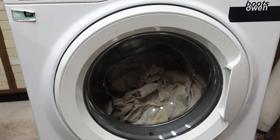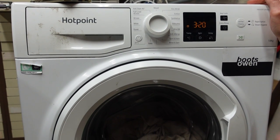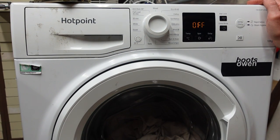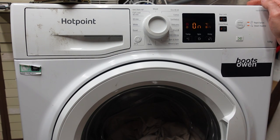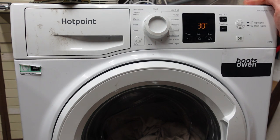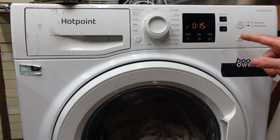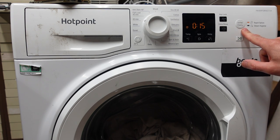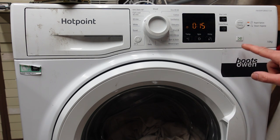If I press that button, there we go, it's coming on. If I press this button here it should turn on just like that. Let's go for a 30 minute wash and see if it does anything. I don't know what extra touch is — rapid option, steam hygiene. I can press that, it goes to 15 minutes. Even better. I don't know about steam hygiene, maybe that comes on a different one. Let's press go. It's beeping at me. It's locked.